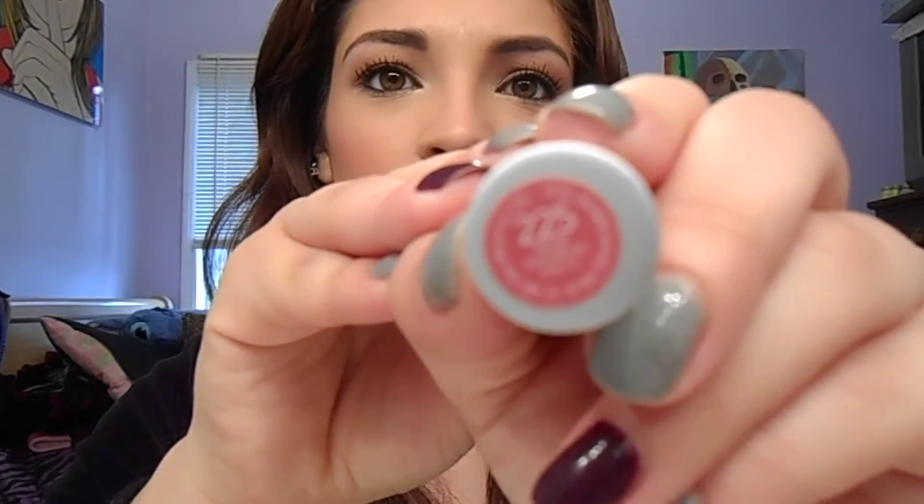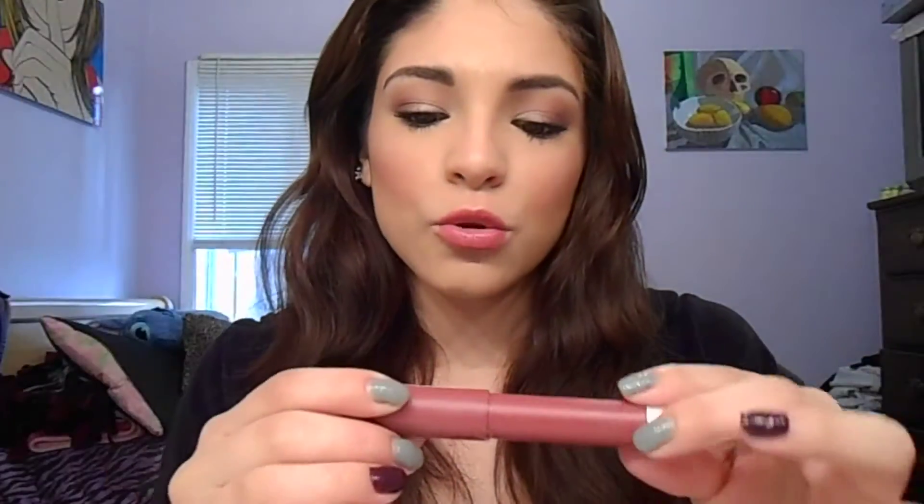The first color I'm wearing is 225 Sultry. These are very buttery, super intense and pigmented. They do last — the color tends to fade but it does stain. And it's not really drying in my opinion for it being a matte balm.